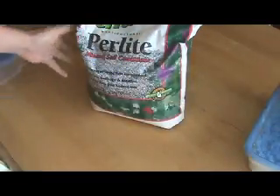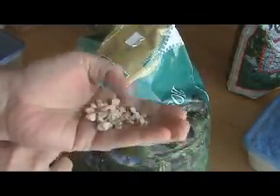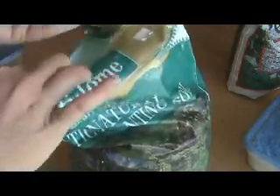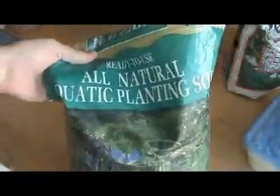So instead of perlite, you can look into using aquatic planting soil or aquatic pond soil. This stuff is pretty cool — it's essentially diatomaceous earth. It's kind of like a clay substance and it's really porous, so it holds a lot of water, which makes it pretty much the ideal incubating material.